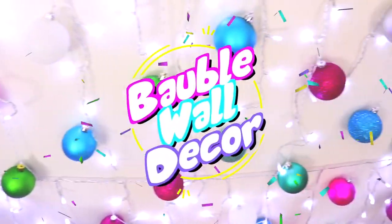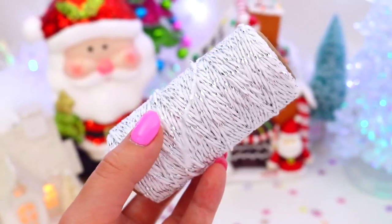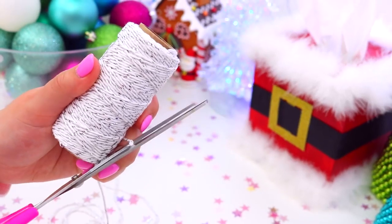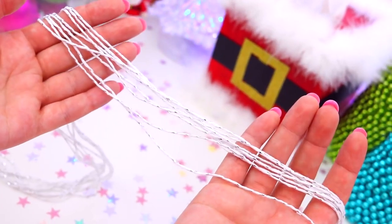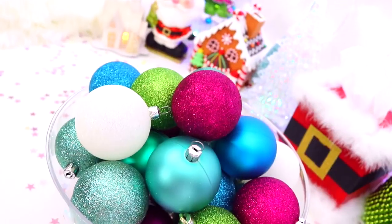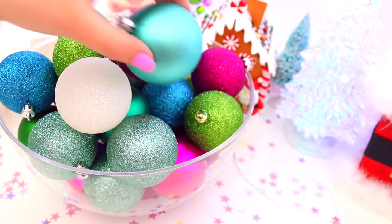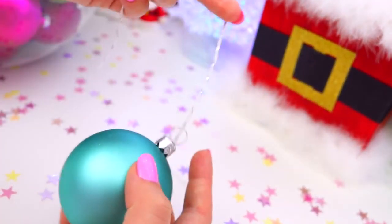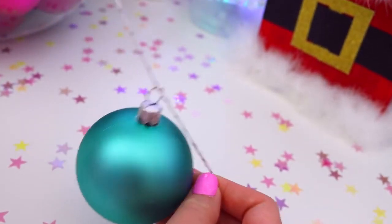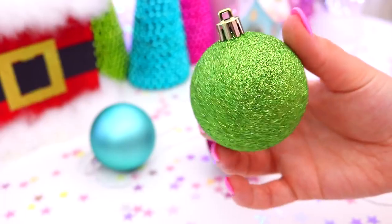Now for this really easy bauble wall decor — this would be perfect for a photo station or just to add heaps of colour and a festive feel to your party. The first thing you will need is some string, so just go ahead and cut a few lengths of the same length. Then you will need some different baubles — I went with some bright ones, matte ones, and glittery ones. Then just begin threading them onto the string and securing them with a knot. Keep on adding baubles to the string and once you're happy with how that one looks, move on to another one and do the exact same thing.